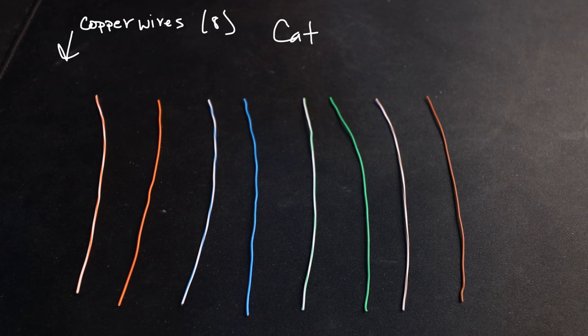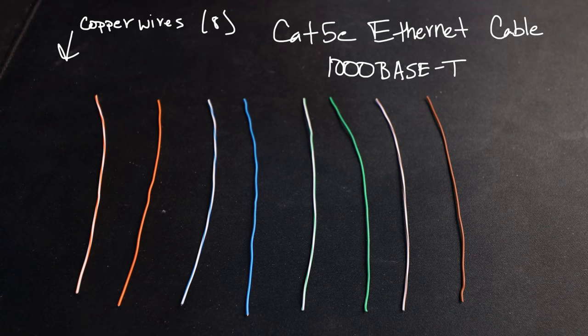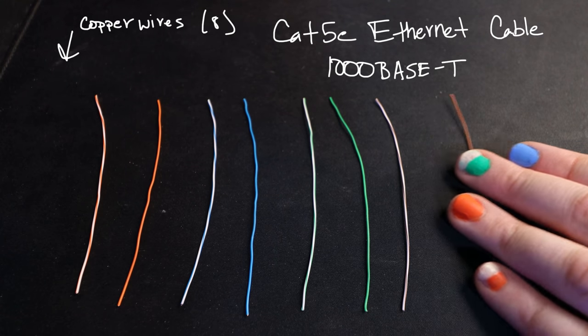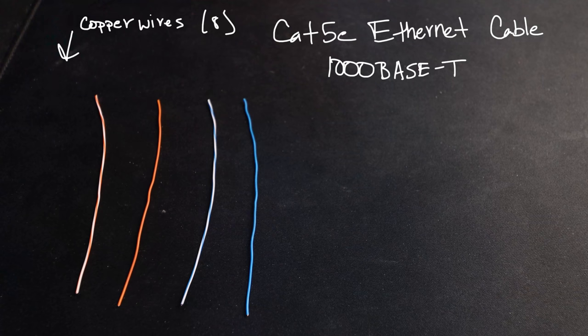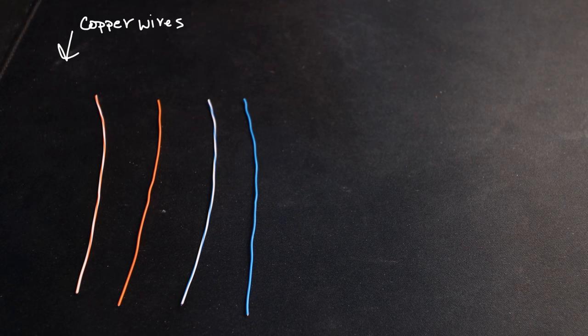These eight copper wires make up a cable we know and love: our Category 5E cable, or Cat 5E for short. Its official name is the 1000BASE-T cable. This cable is awesome — it goes at gigabit speeds. But before we talk about how it works, I want to go back in time to truly appreciate how far we've come. To do that, I'm going to take away a few of these copper wires. Back in the day, we were down by half — this type of cable with only four wires was what we had for a long time. We're still dealing with copper wires, but only four — two pairs.